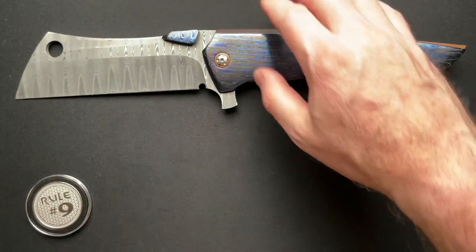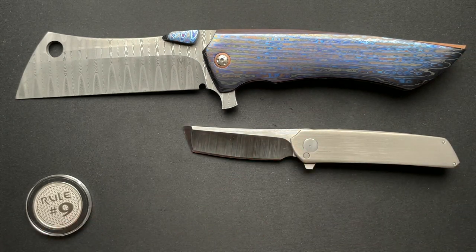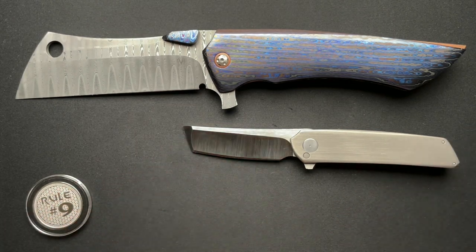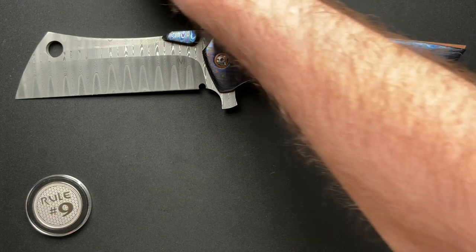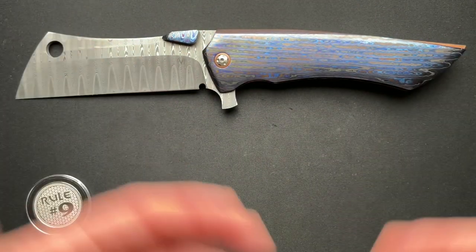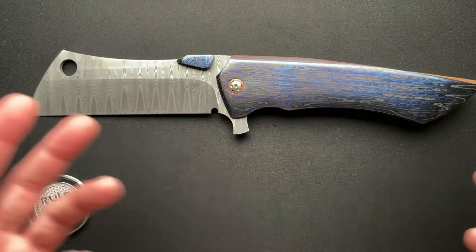In closing, let's do one more comparison because here's another full custom — the Sharknivko Ryu. Again, beautiful knife, and I haven't done the video on this yet. I own this one and I'm super honored to have been able to buy it. Different levels, different worlds. But this is just a thing of beauty.